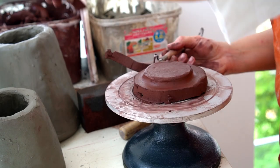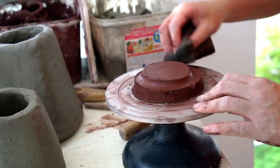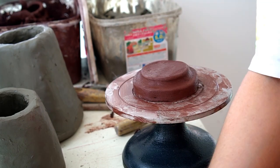Here I'm removing more clay from the outside of the bottom part of the smoke dome. This is just to allow the jar to fit snugly over the top.